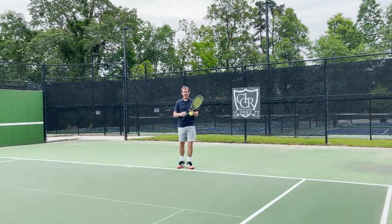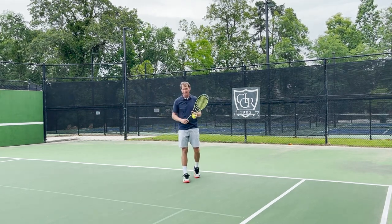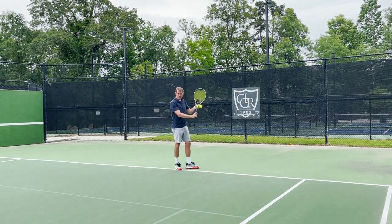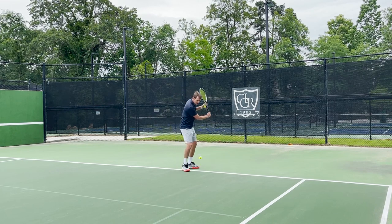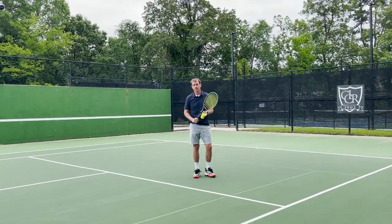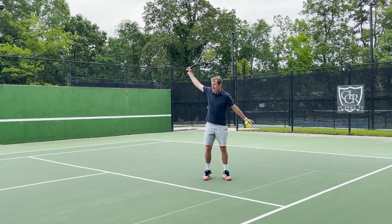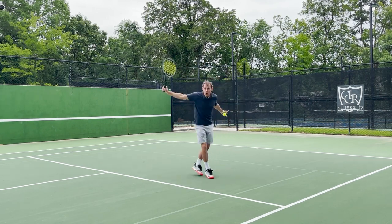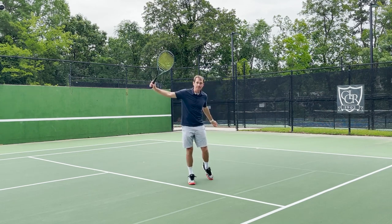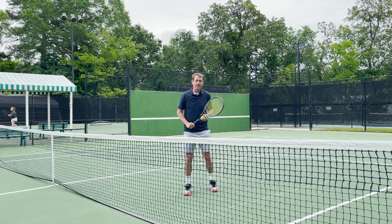One main advantage of having a one-handed backhand is variety, adaptability, and even disguise. Since my left hand is already up on the throat of the racket, with a slight grip change it's going to be a lot easier to transition from a one-handed topspin backhand to a slice backhand. As we move into the midcourt area, if it's a high ball I can try to hit an angle winner, play an underspin approach, or very easily disguise a drop shot. And then of course, transitioning to the net for a one-handed backhand volley.